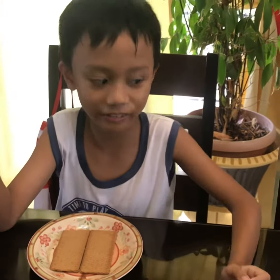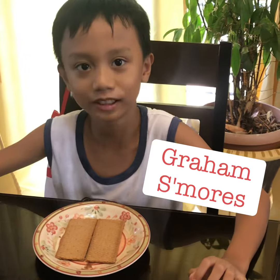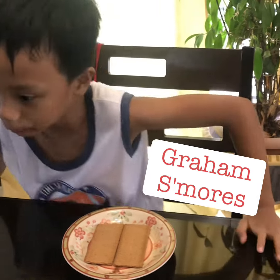Hello, this is Andre, and I'm gonna make Graham chocolate spread s'mores, or just Graham s'mores.